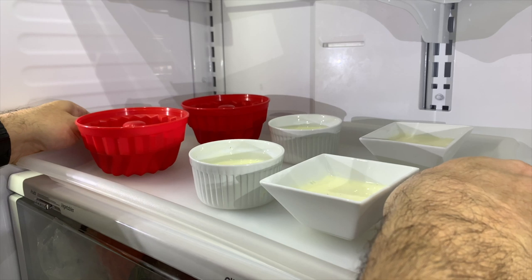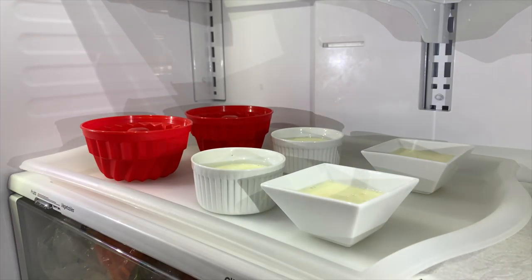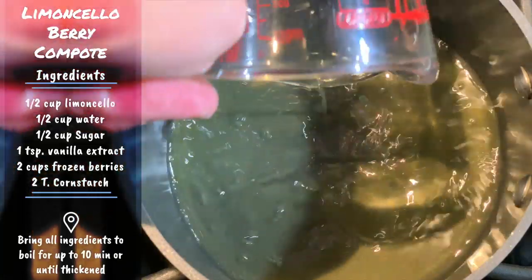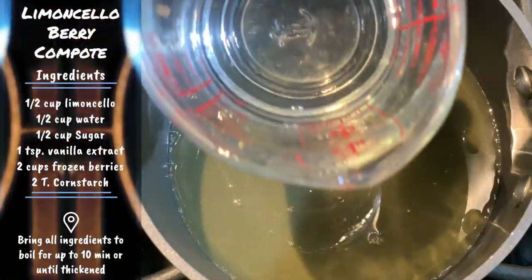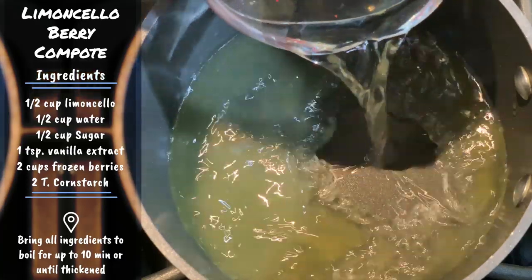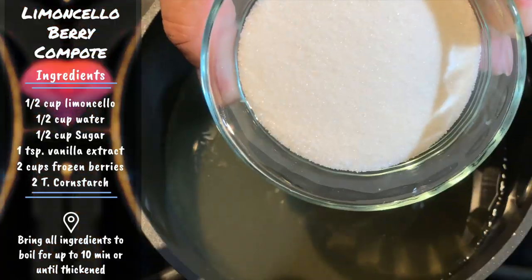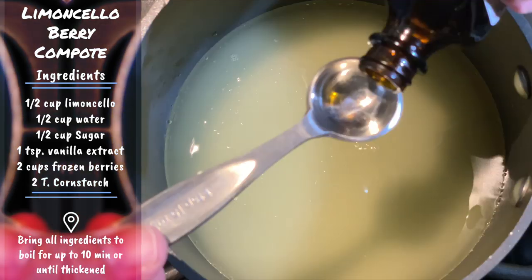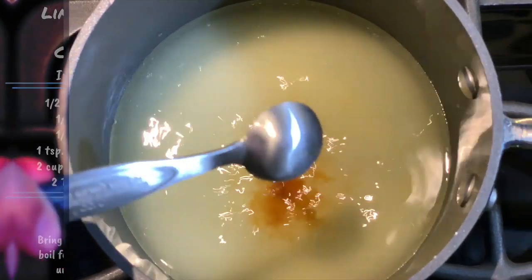Let's throw this in the refrigerator for at least six hours. Now it's time to make the limoncello berry compote. Let's go ahead and add half a cup of limoncello, half a cup of water, half a cup of sugar, one teaspoon of vanilla extract, and let it boil.